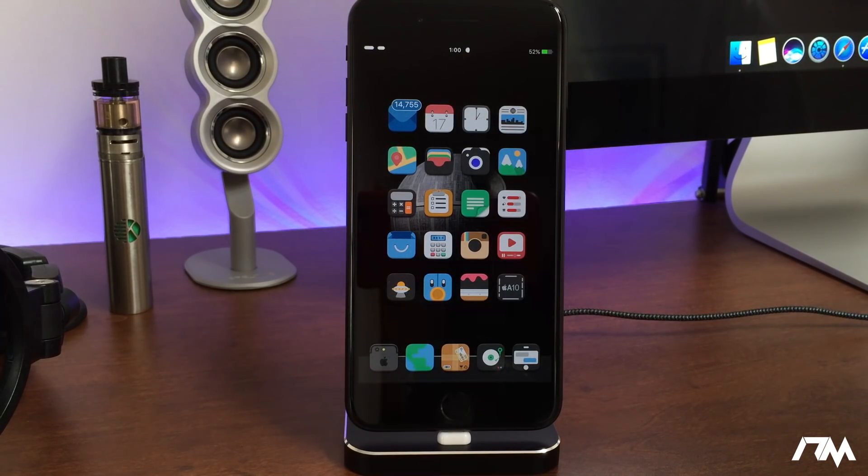What is up guys, Jeremy here and welcome back to another video. I'm going to be showing you guys how to jailbreak the iPhone 7 and the iPhone 7 Plus on iOS 10.1.1. There are other devices supported for this jailbreak, but those other devices are also supported for the 10.2 jailbreak, so I would probably do that instead if you have a device other than the iPhone 7 and 7 Plus — this is currently the most up-to-date jailbreak for these two devices.